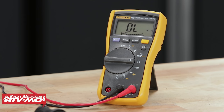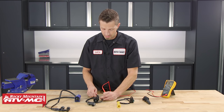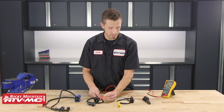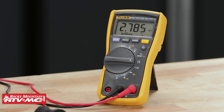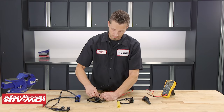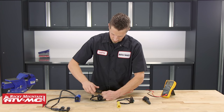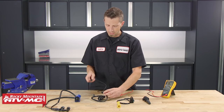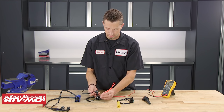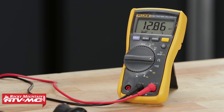To take a secondary coil reading, we're going to take our multimeter lead and plug it into the secondary side so that it's touching the wire, and place the other lead onto the primary side. Here you can see that we're reading 2.785K ohms. Now if we add the spark plug cap — once we do that and take our secondary test reading — it's going to add quite a bit of resistance. So now we're at 12.86K ohms, which is quite a bit.